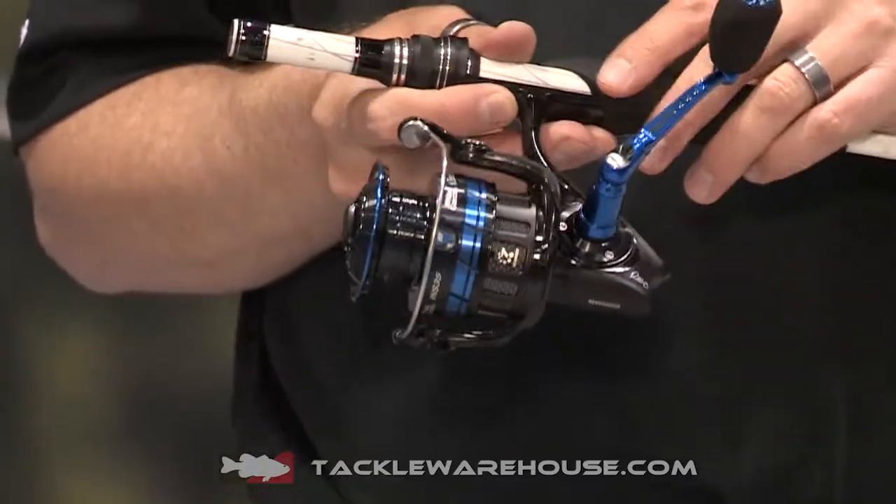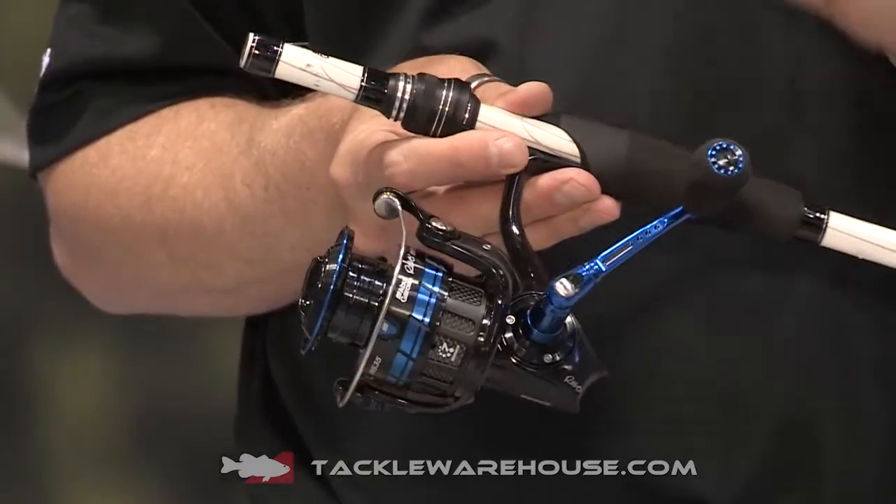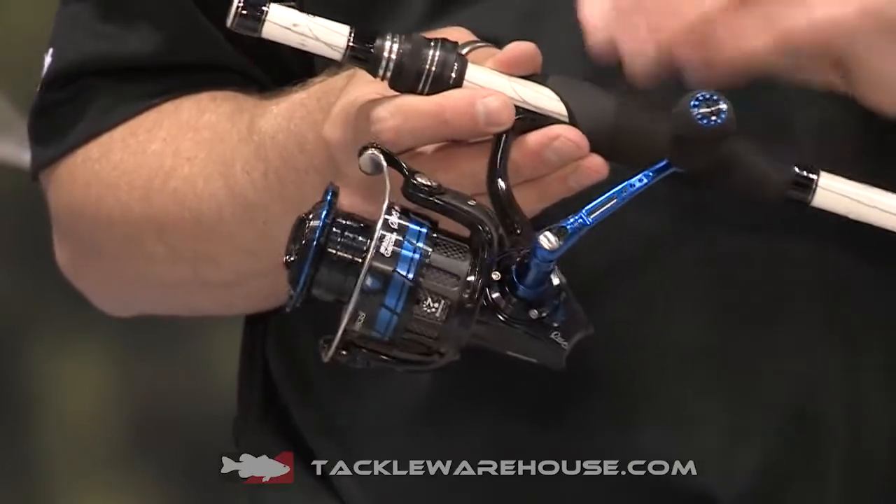It's available in four sizes. We have a 30 and a 35, which use our IMC6 body system. And then we have a 40 and a 60 size, which use a full aluminium body system.